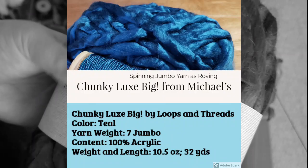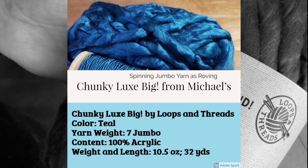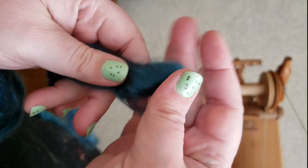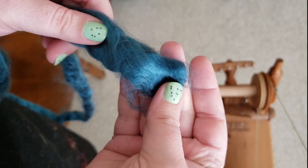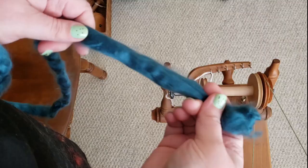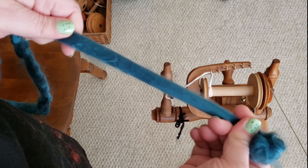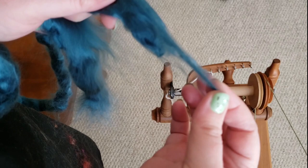Before I start spinning this next jumbo yarn — this chunky luxe big yarn — I wanted to give you a tip about the end if you decide to spin this yourself. The end is cut, and that matters because there are going to be fibers in here that will be short and will fall out of your spinning. So I go just a little ways in, space my hands apart, and gently pull until it just comes apart, giving me this little end piece of fluff. That way I won't have to deal with any of these short cut-off bits in my spinning, because they would fall out, pill, or make things difficult.